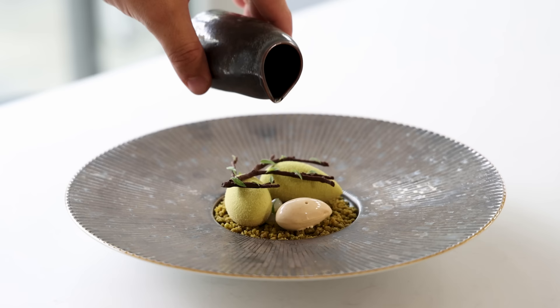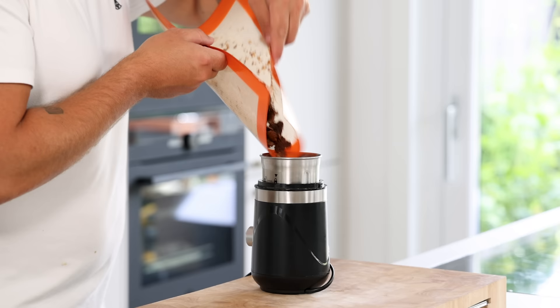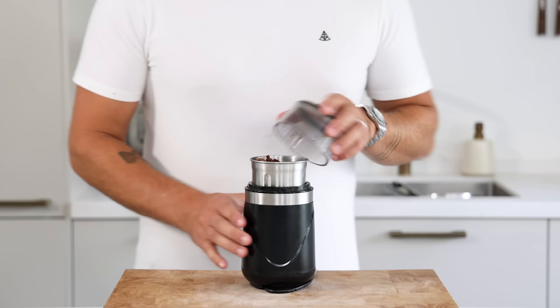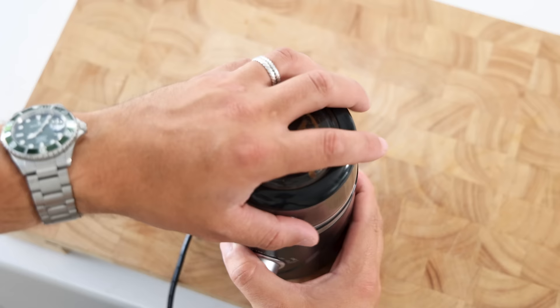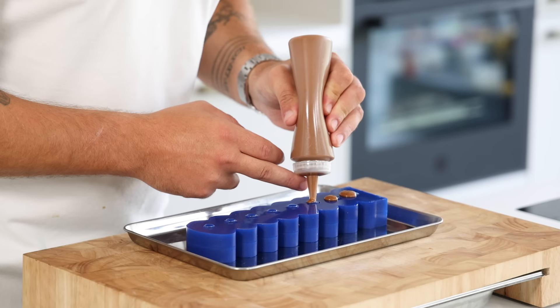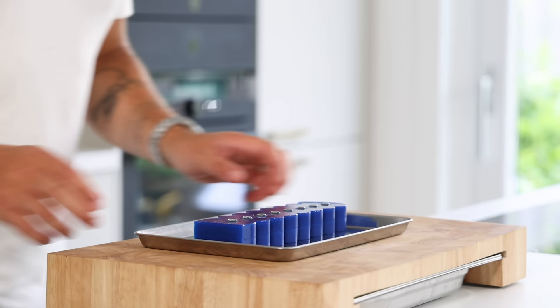First, the caramelized white chocolate cream. Spread 150 grams of white chocolate on a tray and toast it at 150 degrees Celsius for around 12 minutes till golden brown. Once toasted, let it cool down for 5 minutes and then transfer it into a blender. Also add 70 grams of milk and then blend it till smooth. This takes around 4 to 5 minutes. Then pour it into a piping bottle and fill your desired mold. Then let it set in your freezer.